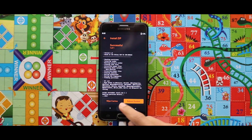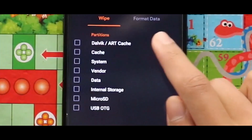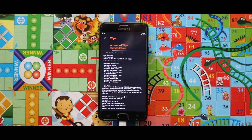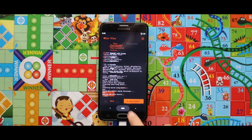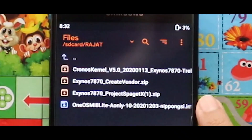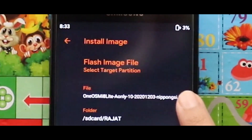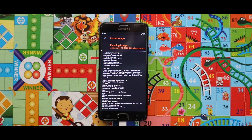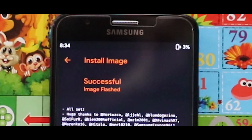Now just again wipe your device by going to the third section called wipe and by selecting the 4 options again as previous. Now just go back and flash the image file of the MIUI 12.1 GSI as system image. As you can see, the image file has been successfully installed.